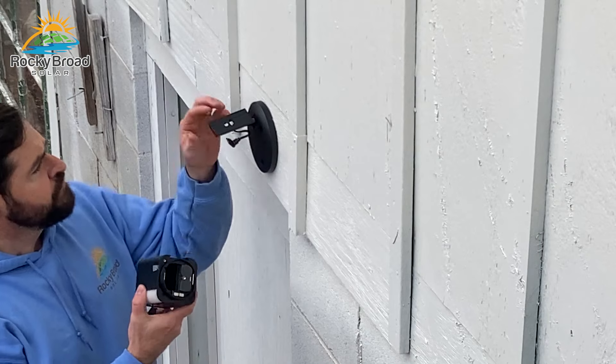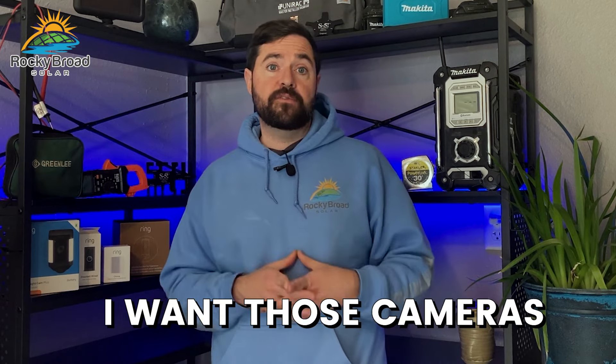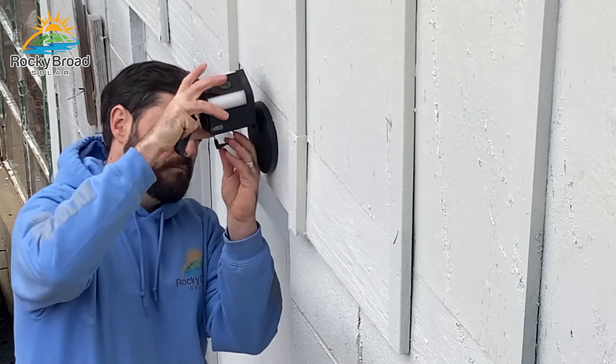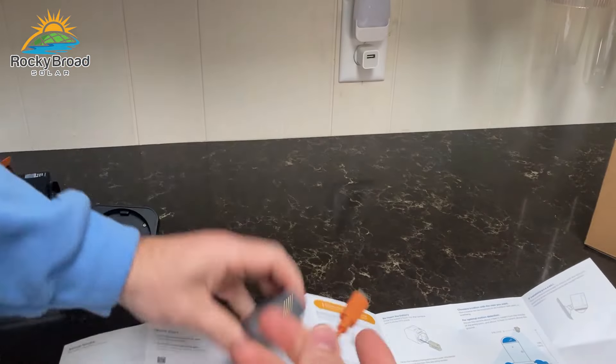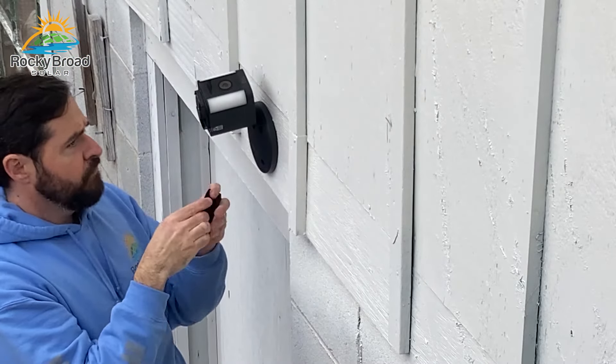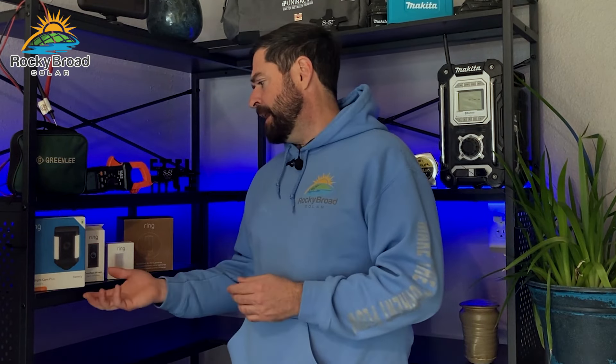Once I had all my hardwired kits wired in, I moved on to installing the actual Ring Spotlight Cam Pluses. I made sure they all had the batteries in them, because when the power is out I want those cameras to continue to function on battery power. I played around with everything on the kitchen counter and read the instructions before going up on the ladder — it's very simple, a couple of minutes and you'll have it down.